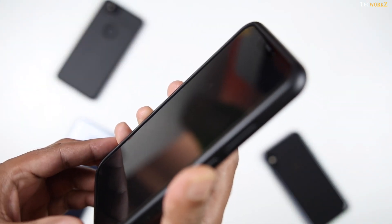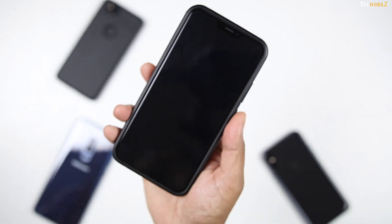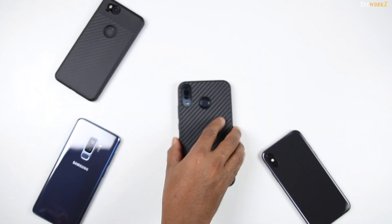You also get a raised lip at the front, which helps protect the display from impact and even from day-to-day wear if you are used to placing your phone facing down on any surface.